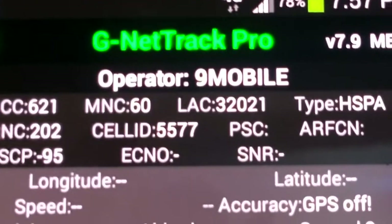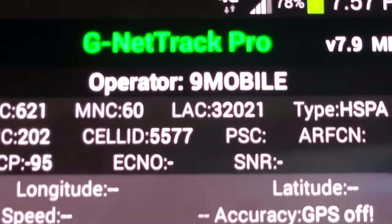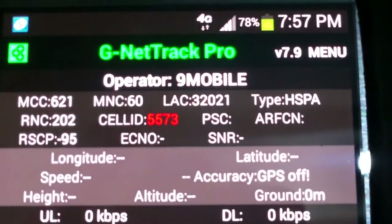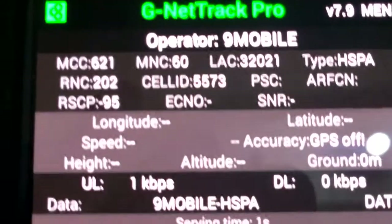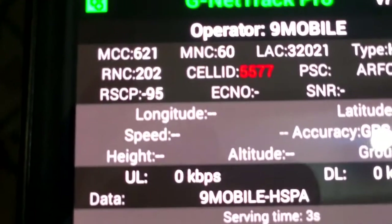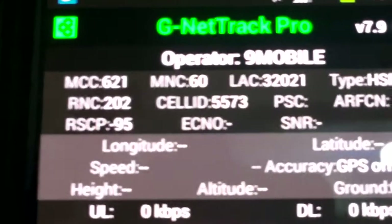The software we're using is called Genetrack Pro. You can see the operator, MCC, MNC, and all that. You can also see the RSCP here — minus 95. The signal is not too good for the first network.